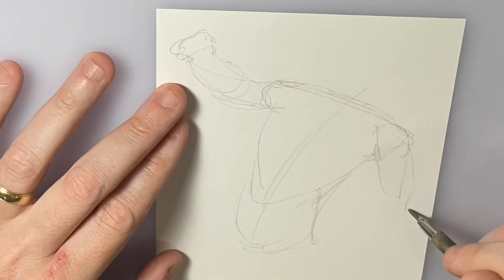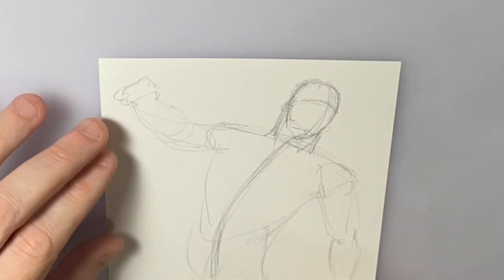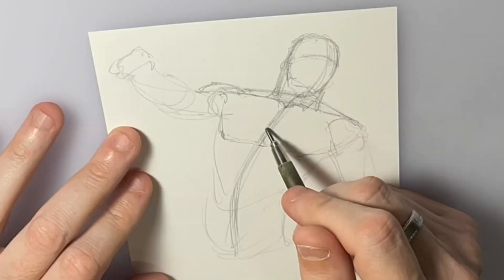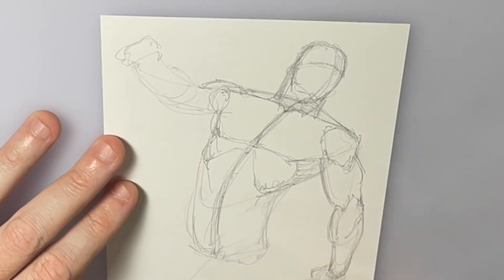Hello everybody, it's Andy Smith, your host with the most — 32-year veteran of the comic book industry. Doing another time-lapse drawing for you guys. This time I'm drawing one of my favorite characters from my childhood, Marvel Man.